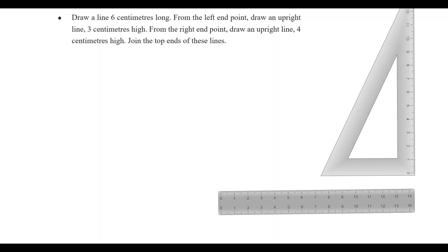Draw a line 6cm long. From the left-hand point, draw an upright line 3cm high. From the right-hand point, draw an upright line 4cm high. Join the top ends of these lines.